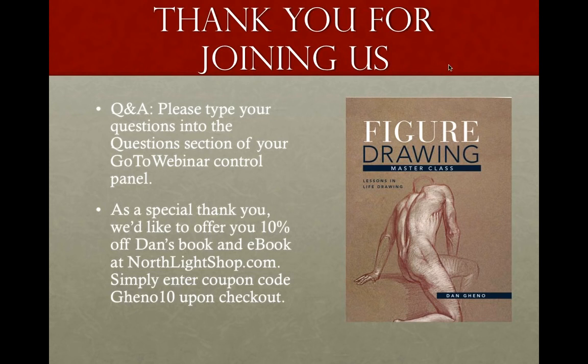Thank you so much, Dan — that was great. So many great tips and things you shared with us from your book. Here we have the discount for you guys: save an extra 10% off Dan's book and ebook at northlightshop.com. You can enter the coupon code GENO10 upon checkout. Now we have some time for your questions — please type them into the questions section of the GoToWebinar control panel.